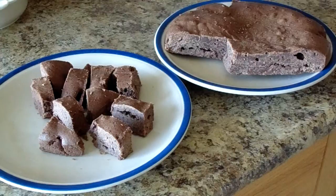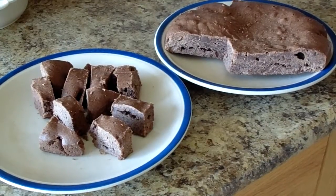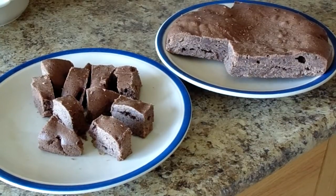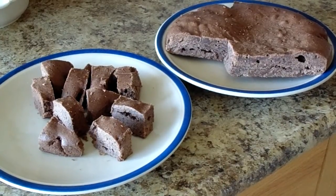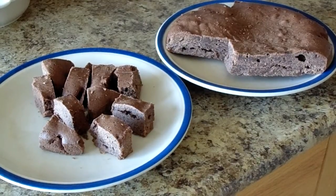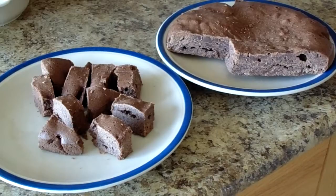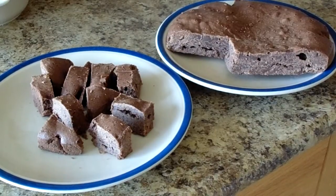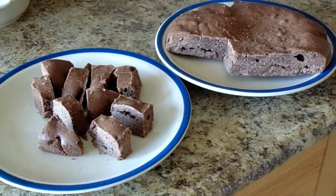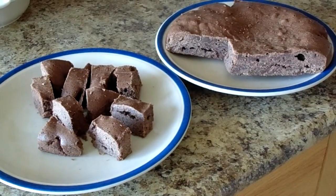I don't know how it tastes the way the person did it in the video, because like I said I did change up the recipe just a little bit. Try it out either way — try this recipe or the one from the video, and then let me know what happened.